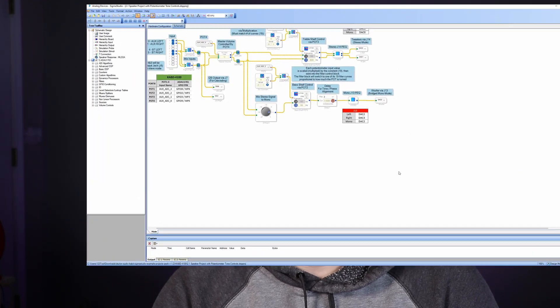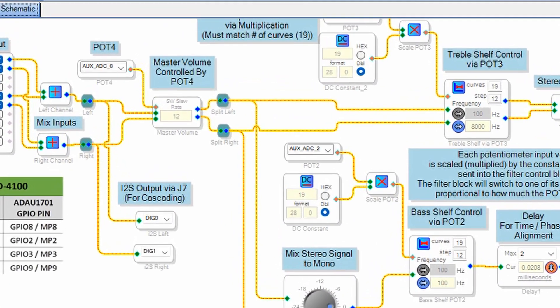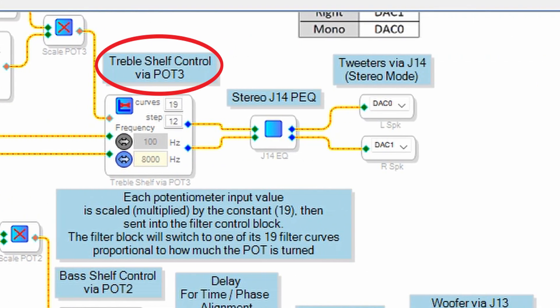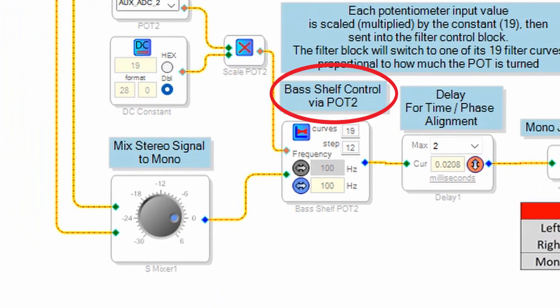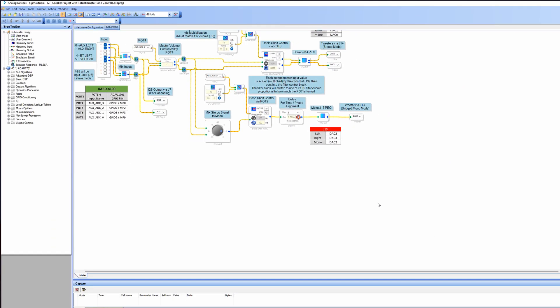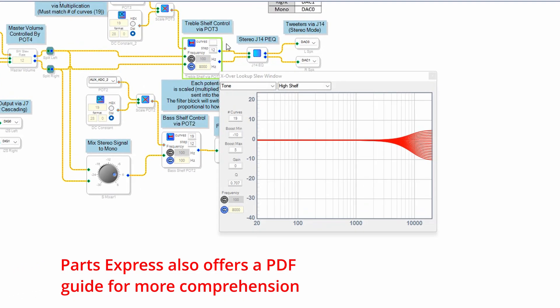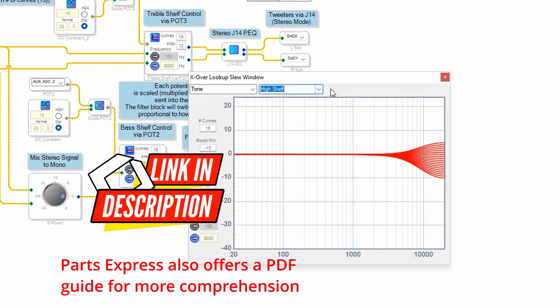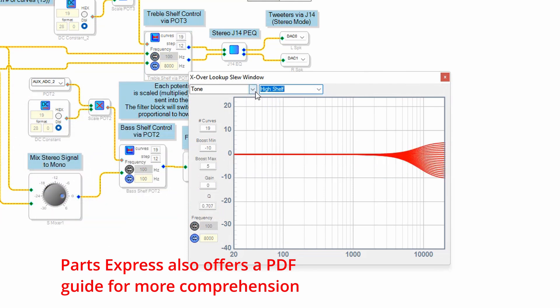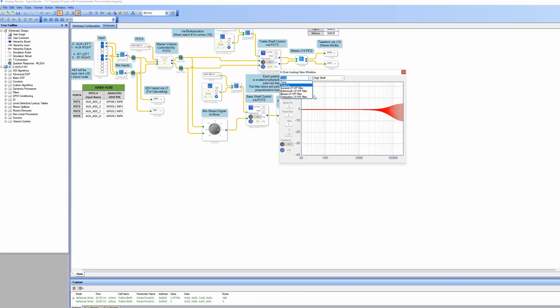For example, they let you know that once you send this to the board, potentiometer 4 is going to be the master volume, potentiometer 3 is going to be your treble, and potentiometer 2 is going to be for your subwoofer or bass knob. The thing I love about this program is you don't have to understand all these functions — all you have to do is click on them, and it shows you a graph of what it's actually doing. This is what makes it so user-friendly.